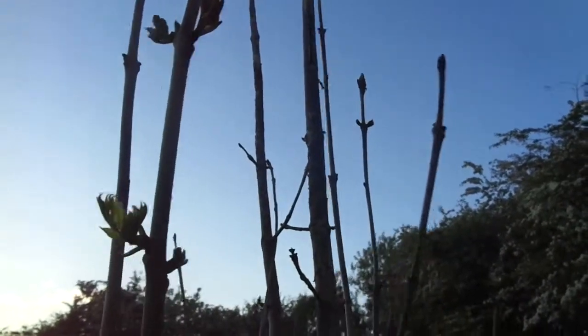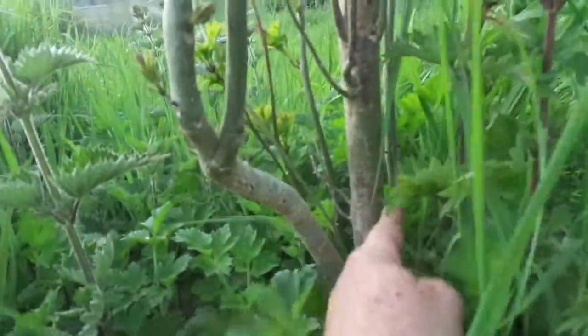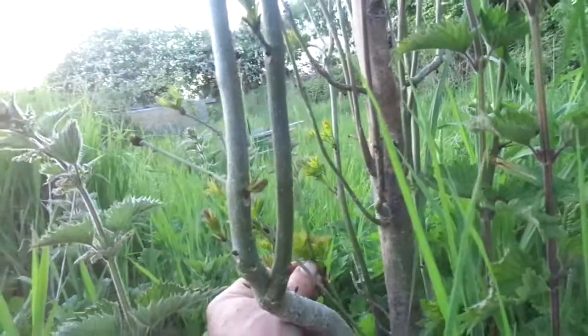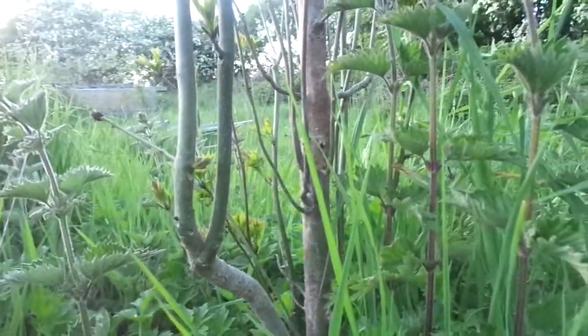This whole central stem here looks decimated all the way down. There's new growth trying to come up from here, but I think this is the last year this tree will live. I would imagine by next year that'll be it for this one. I should really dig it up and burn it.